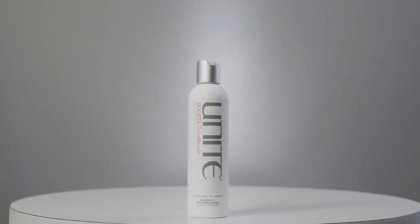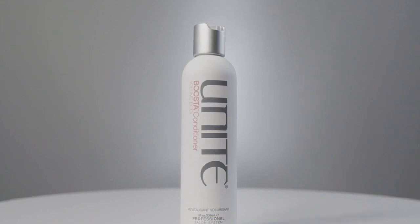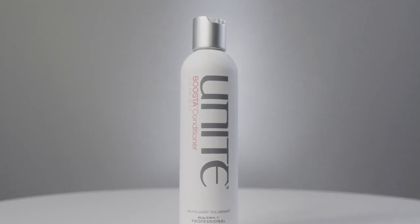The Booster Conditioner contains Panthenol B5, a great thickener for the hair. While we're conditioning and moisturizing, we're also starting to plump the hair up and get a little more volume at the same time. These two products form the base of creating volume in your hair.